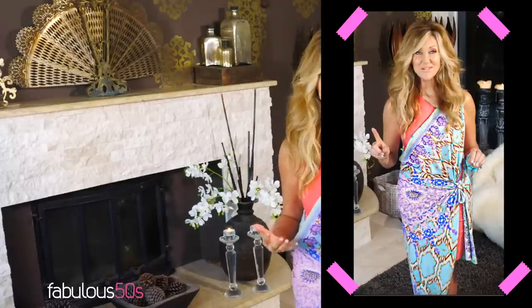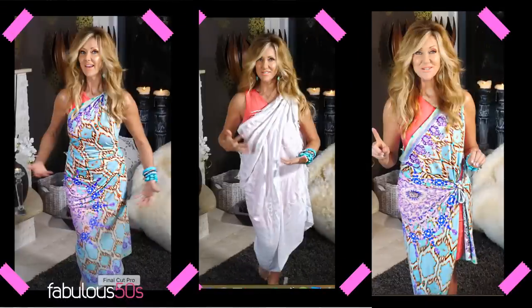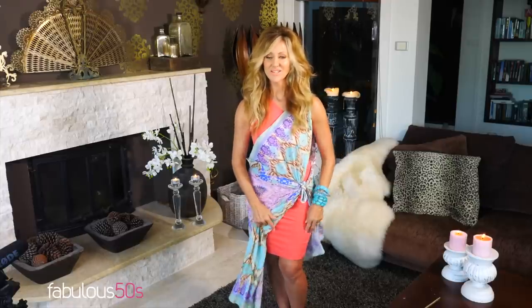Today I wanted to show you how to very simply and easily make a couple of outfits that you can make yourself. What I have around me — the feature of the outfit — is just a sarong. You can use any kind of sarong you like, and underneath is a stretch dress. I'll take it all off and reconstruct and show you what I mean.